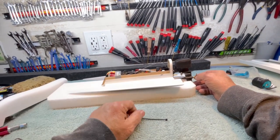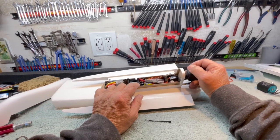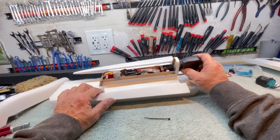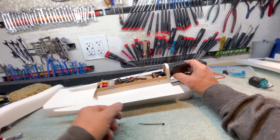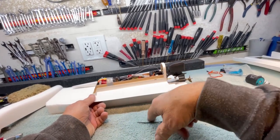I'm running that little Hobby Wing 30 — it's the same thing as a Dynamite 30, the same little thing. And one of these little digital metal-geared micro servos.